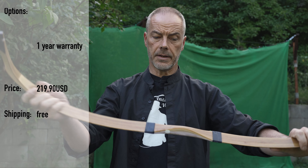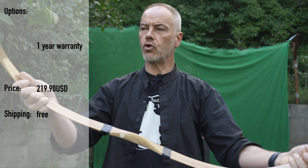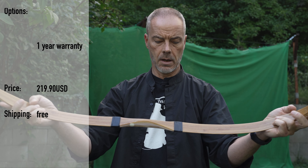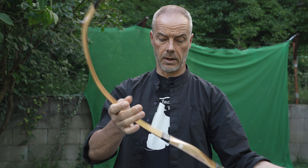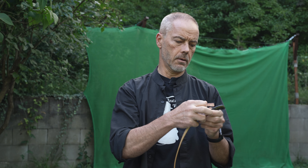You get a one-year warranty. If this bow performs decently — which I suppose it will — maybe a little heavy sears, maybe you get a little hand shock or something, we will see. But this bow is $220 including worldwide shipping, so that's quite something. Interesting to have a look at.